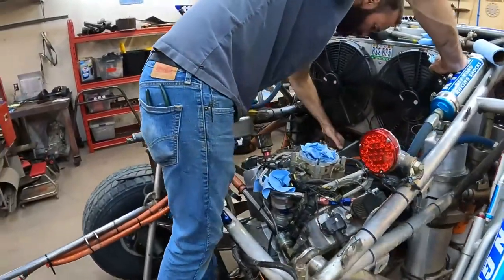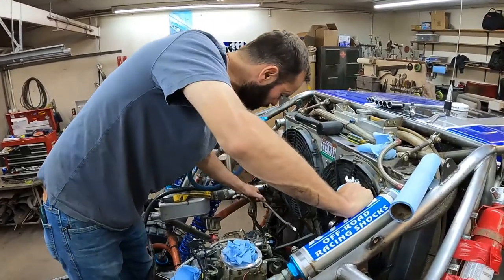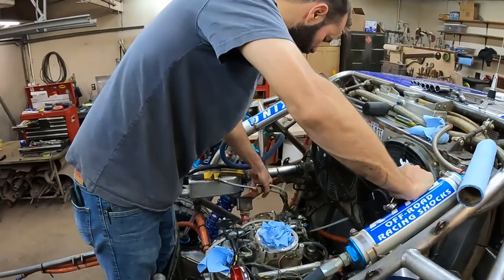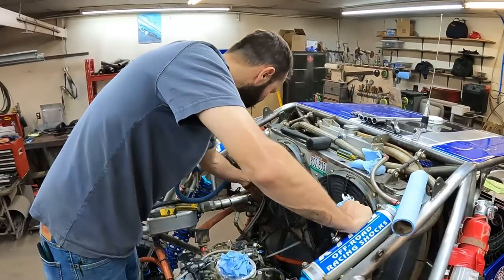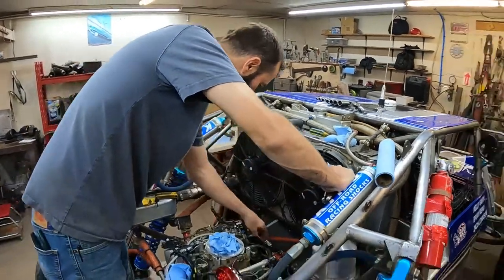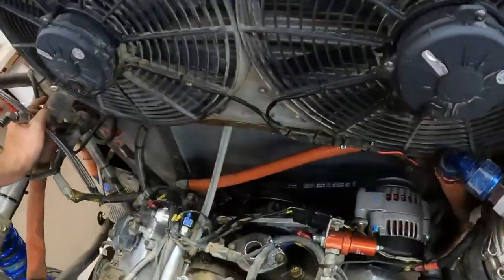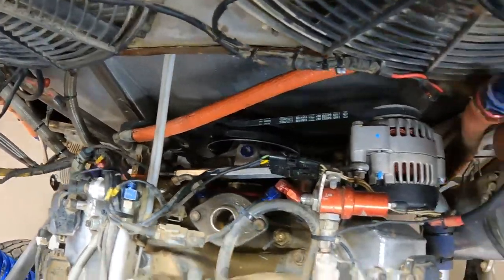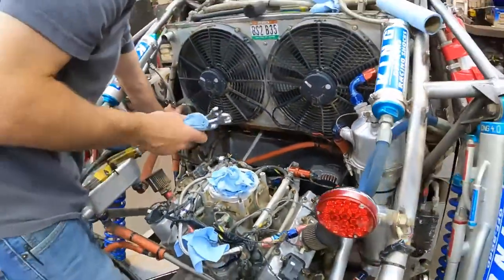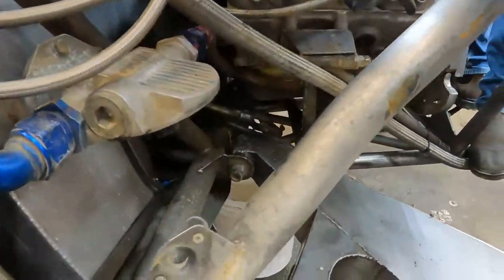So we got all the coolant drained, we got the coolant lines removed. Now we're just working on fuel. We're going to get the power steering pump off, probably the alternator, just so we can come out of here easier because it's all tight, and then disconnect a few of the oil lines and everything, and then it should come out pretty easy.